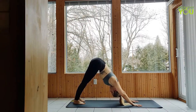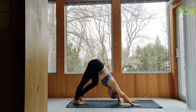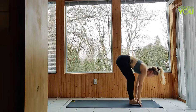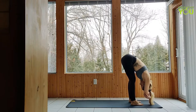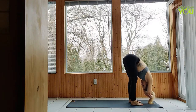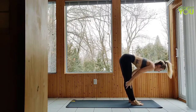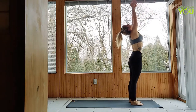Gazing towards your hands, let's walk or hop to the front of our mat in a forward fold, hugging at the elbows in Ragdoll. Allow the upper body to get heavy as we sway a little from side to side. Hands down to a halfway lift and fold. Upward salute, hands to heart.